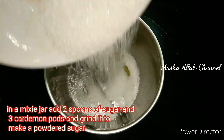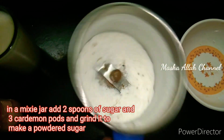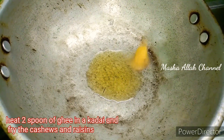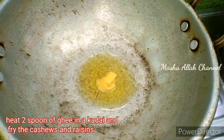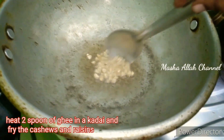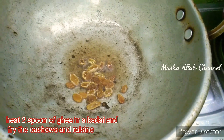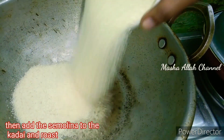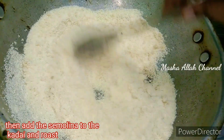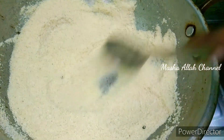Put the water in a mix jar. Put the water in a bowl. Add 2 tsp of water, 1 cup of water, and 2 spoons. Add 1 spoon and 1 cup.